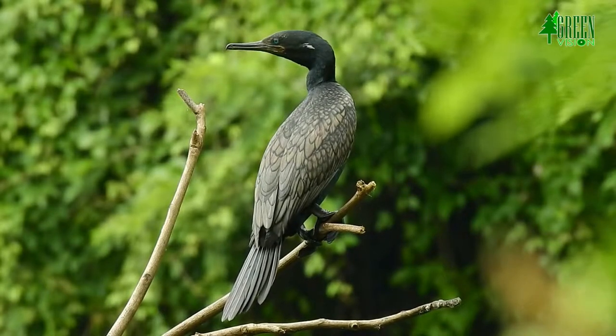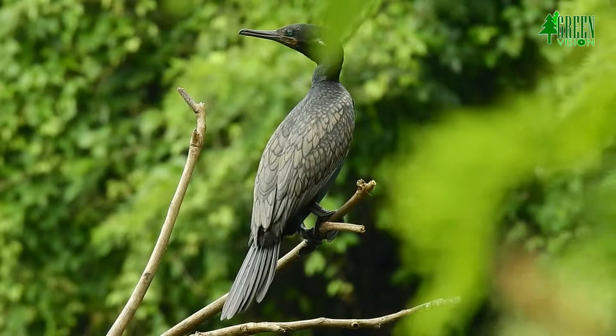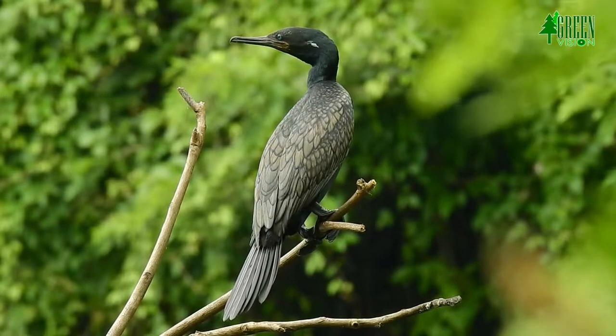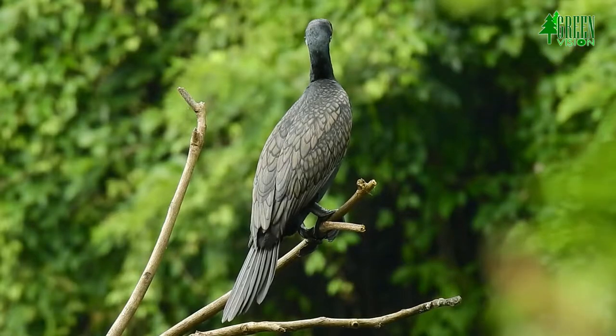This medium-sized bronze-brown cormorant is scalloped in black on the upper plumage, lacks a crest, and has a small and slightly peaked head with a long narrow bill that ends in a hooked tip. The eye is blue with bare yellow facial skin during the non-breeding season.